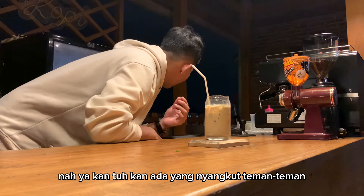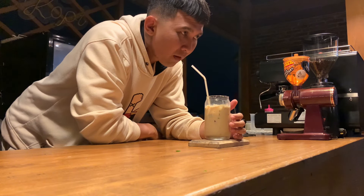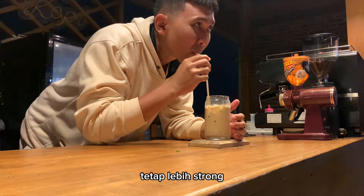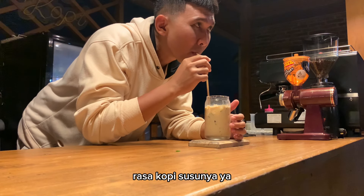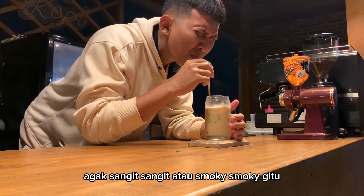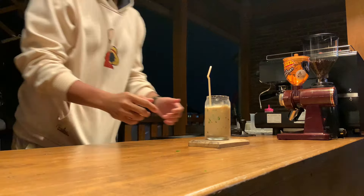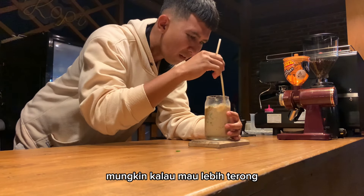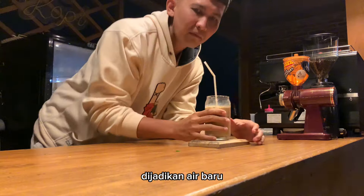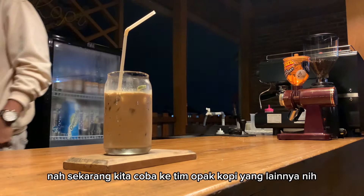Nah ya kan, ada yang nyangkut teman-teman. Kalau ada yang nyangkut begini pasti kerasa daun bawangnya di mulut. Cuman overall kopinya tetap lebih strong, creamy-creamynya masih kerasa. Untuk daun bawangnya sendiri agak sangit atau smoky gitu, cuman gak terlalu strong. Mungkin kalau mau lebih strong, daun bawangnya direbus dulu dijadikan air, baru dicampur ke kopi susu. Nah sekarang kita coba ke tim Opa Kopi yang lainnya, reaksinya seperti apa.